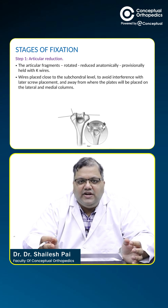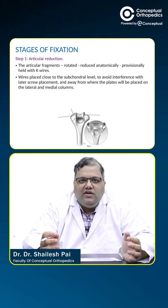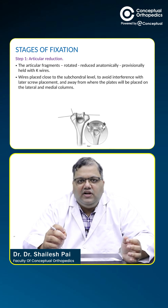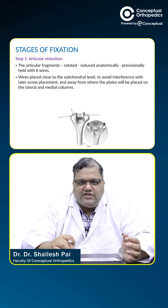These wires are placed very near to the subcondral bone so that when the plate is put with the screws, the screws can go as long as possible and the K-wires will not interfere in the trajectory of the screw.